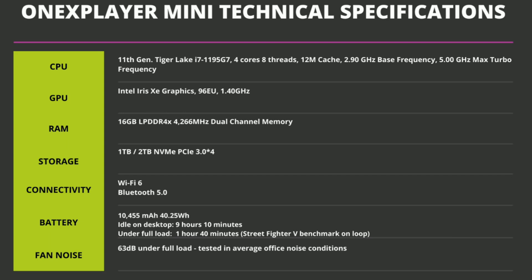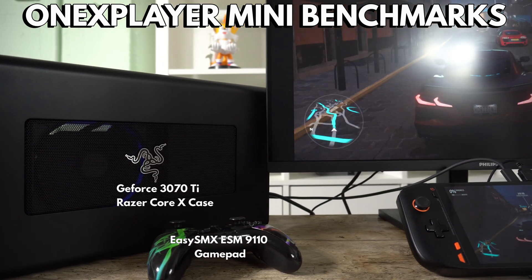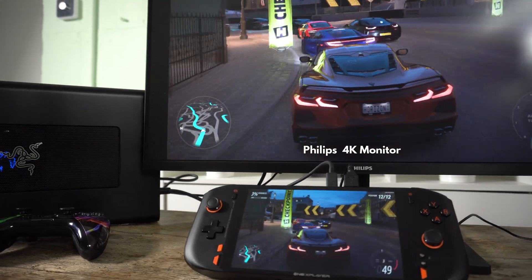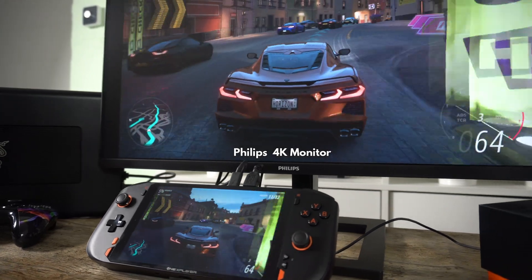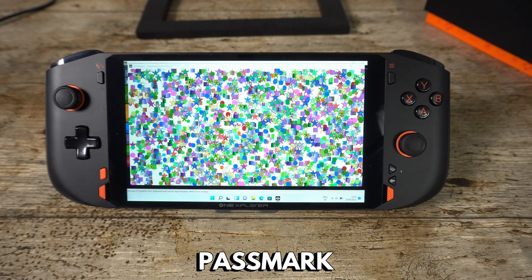On the top are left and right shoulder and linear analog trigger buttons, a power button and volume rocker, a 3.5mm headphone jack, a USB Type-C Thunderbolt port, and a USB 3 port. On the bottom is another USB Type-C Thunderbolt port. The One XPlayer Mini features an Intel i7-1195G7 processor with Intel Iris Xe graphics up to 1.4GHz, 16GB of LPDDR4X RAM, and a choice of one or two terabytes of NVMe SSD.